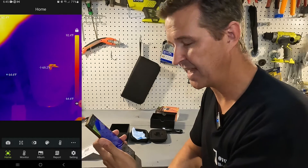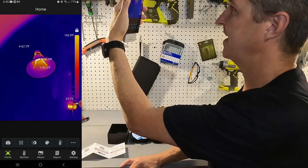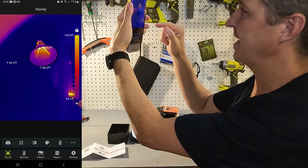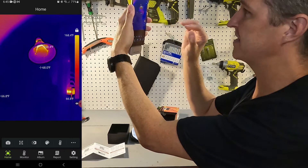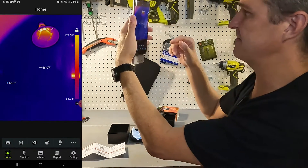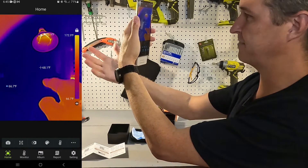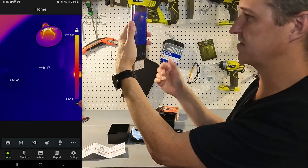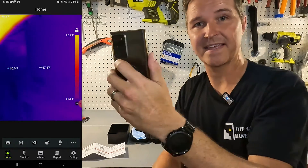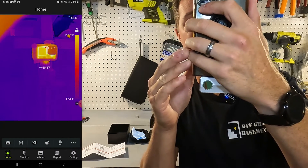I'm going to click on Home again at the bottom, and now it is set to Fahrenheit. I'm going to look at this light up here — you can see it shows multiple temperature spots. On the right-hand side you can see the high and low of what it's monitoring currently. So 170 degrees Fahrenheit is the inside of that LED bulb, 67 or 68 degrees is the back wall and my hand, and 66 degrees is over here on this wall. If I look directly at the camera, you can see I'm using a GoPro and it is currently 113 degrees Fahrenheit.